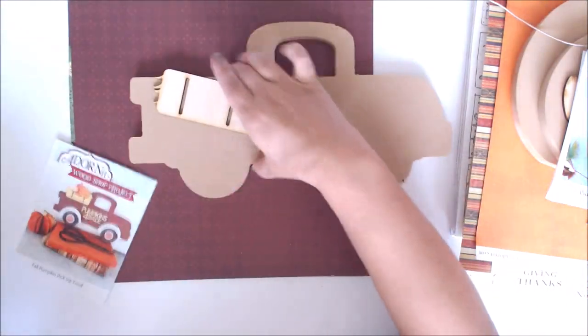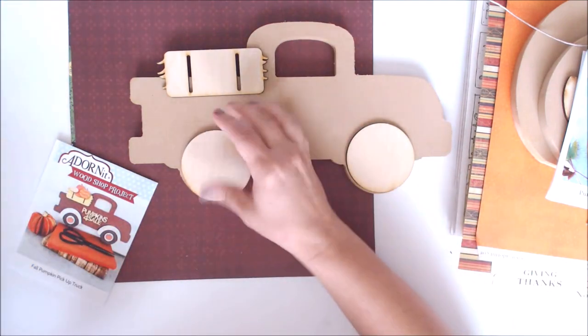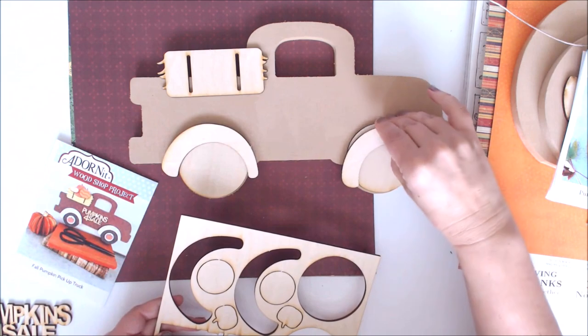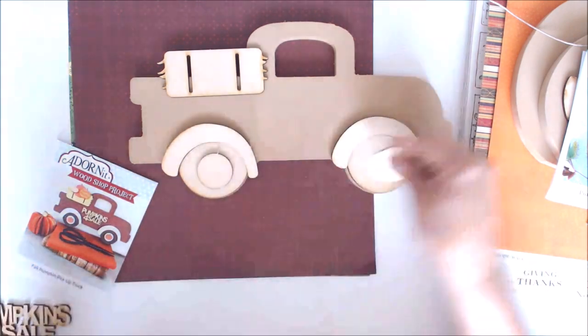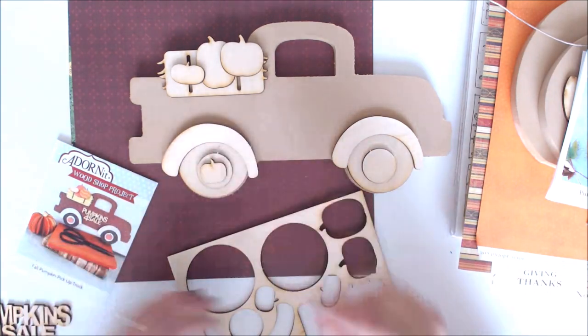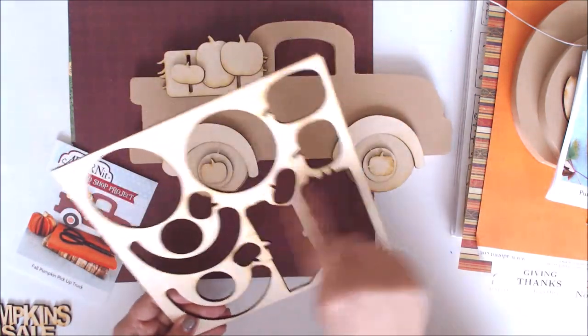With this truck kit you get the truck body plus all your pieces — the piece that comes up onto the back of the truck, the tires that you color in using paper or paint, and the top of the tire. I love all these pieces that you can layer. You've got a small additional piece and all these pumpkins that can rest in there — but you could swap those for Christmas trees instead. There are even two extra little pumpkins that rest into the tires, which is so adorable.